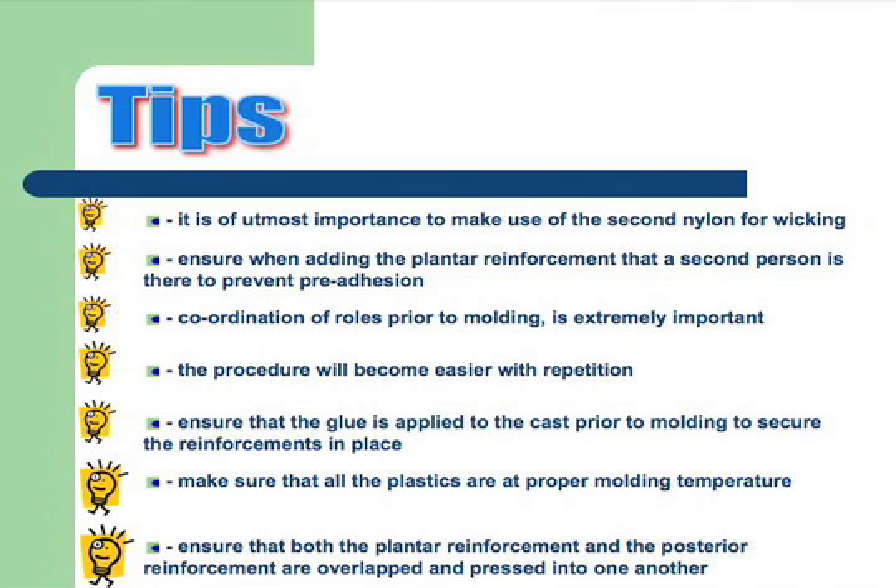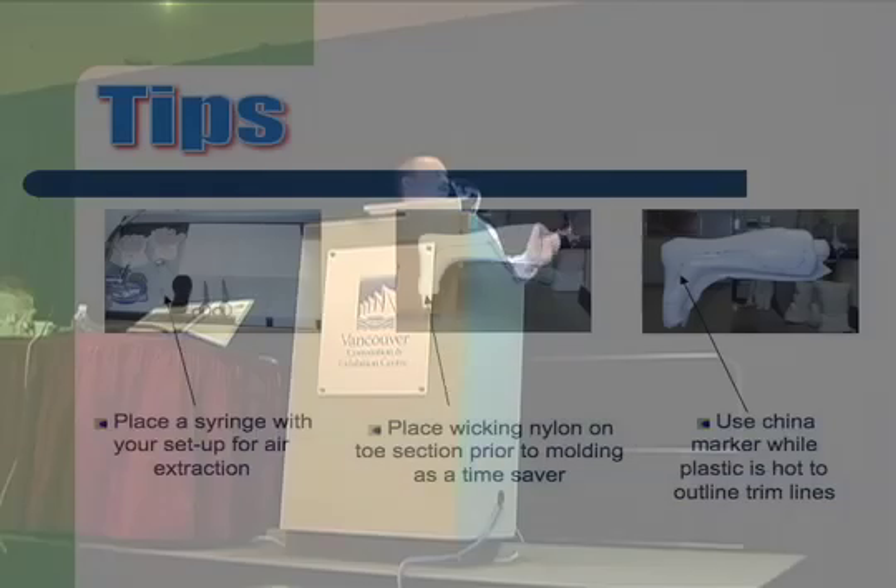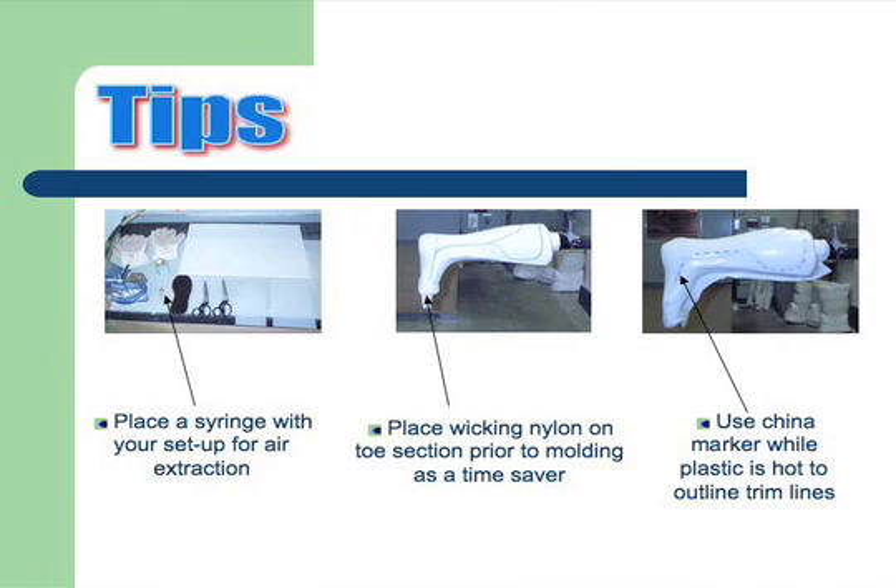Make sure that you overlap your posterior reinforcement and your planner reinforcement and press them very well together. Another tip: to the left of the two pairs of scissors, beside the black footprint, there's a syringe. We use that in case you have any air trapped between our coating main section and our planner reinforcement — push it into a large bubble, stick the syringe in, pull the air out, and your planner section is professional.